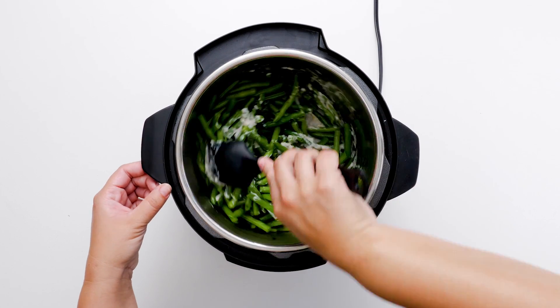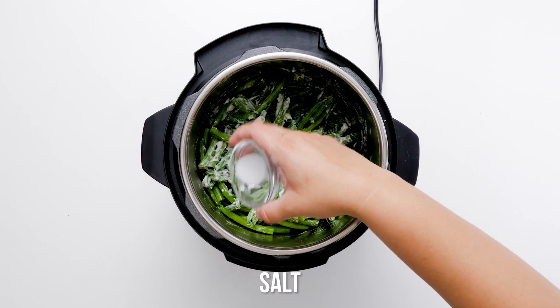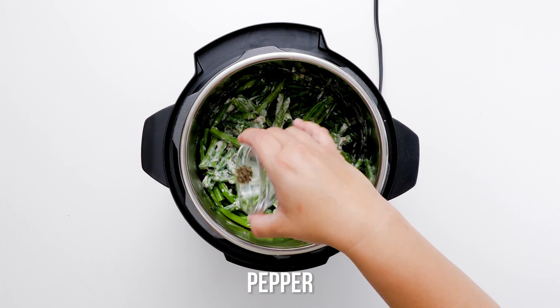With two kinds of cheese and a rich mushroom soup, this casserole is as gooey and rich as they come. The crunch of the panko and fried onions — and who doesn't love fried onions — makes this dish a winner.